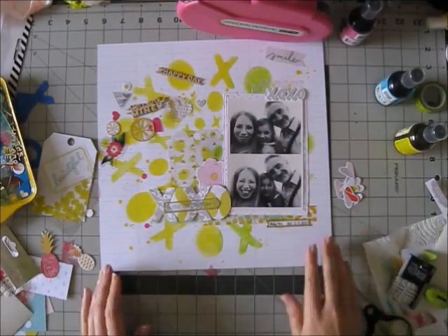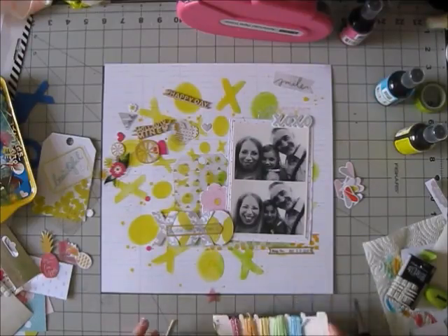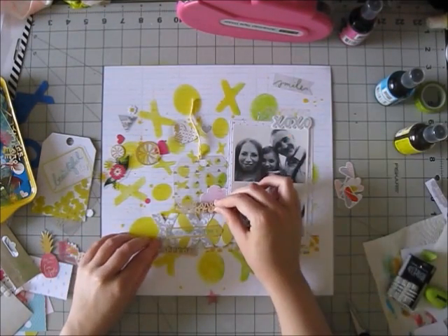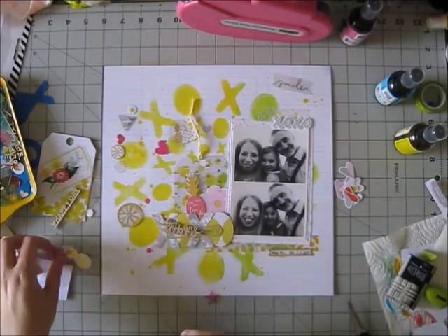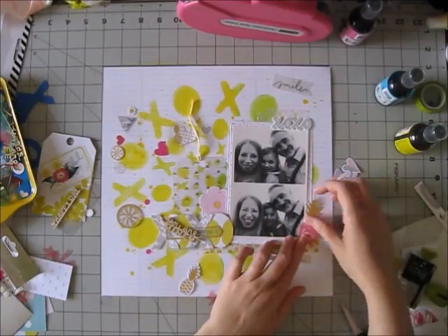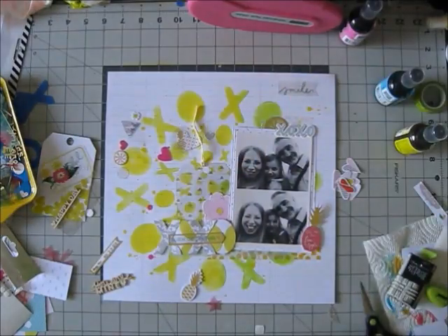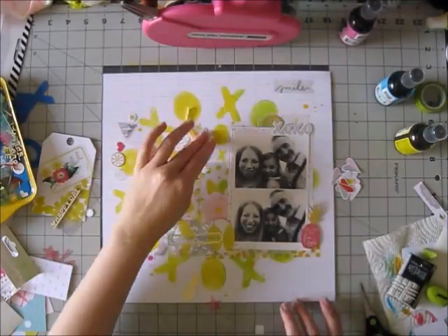I'm stamping the date with a date stamp from my stash, and now I'm adding some twine to that tag because it looks kind of weird without it. Then I'm just fussing a little bit with the embellishments — everything kind of comes together. I try to repeat colors and elements: if I add a circle in one place, I'll try to add it in another place as well. That pineapple is totally random and totally cute. If I add something pink on one cluster, I try to add pink on the other clusters too.